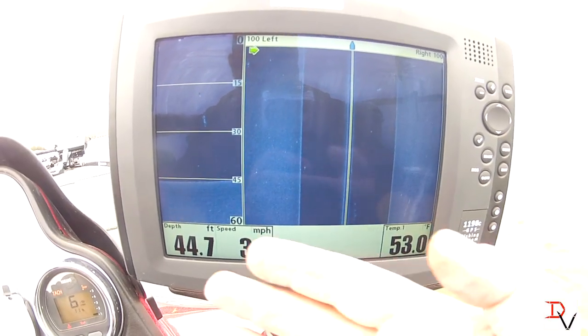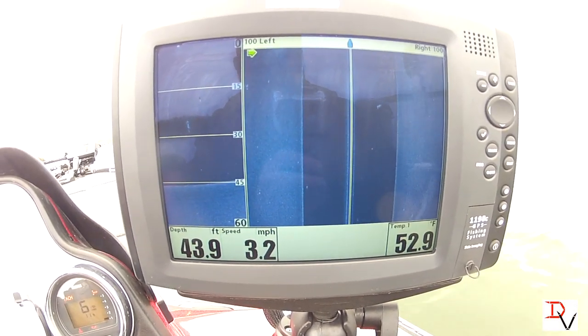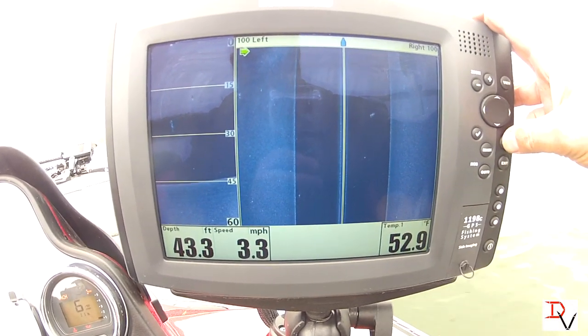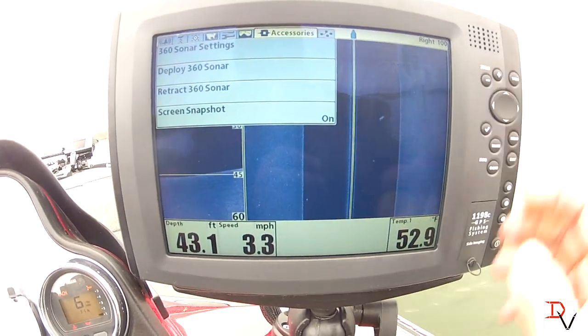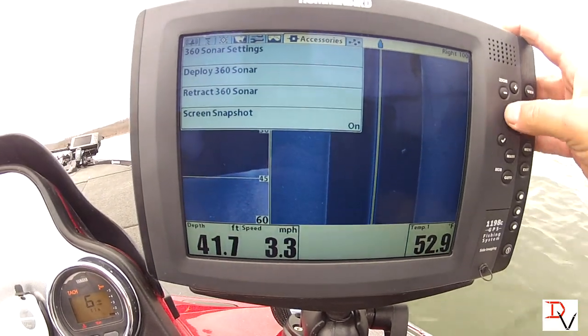This has been our down imaging and our side imaging. The first thing we need to do is go through the menu system. If you hit menu twice you'll come to your accessories tab, and you can scroll across with that key.